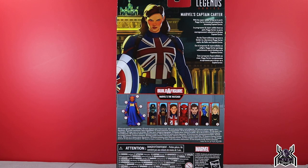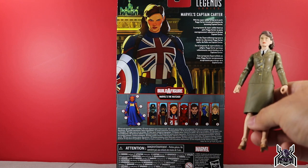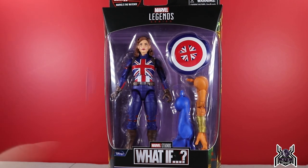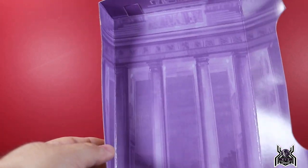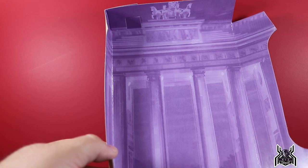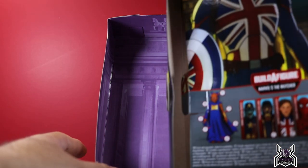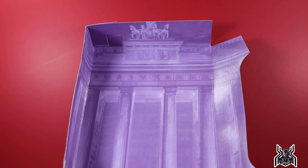The bio reads: 'With the super soldier program in peril, Peggy Carter bravely participates by becoming Captain Carter.' Very cool. I can't wait to get the Hydra Stomper figure — I don't have that one yet. I will be comparing Captain Carter with the Peggy Carter figure from the Amazon exclusive two-pack. Interestingly, each figure in the wave has a different inner tray depicting a scene from its episode — this one shows her first major fight inside a building, with a statue visible at the top.